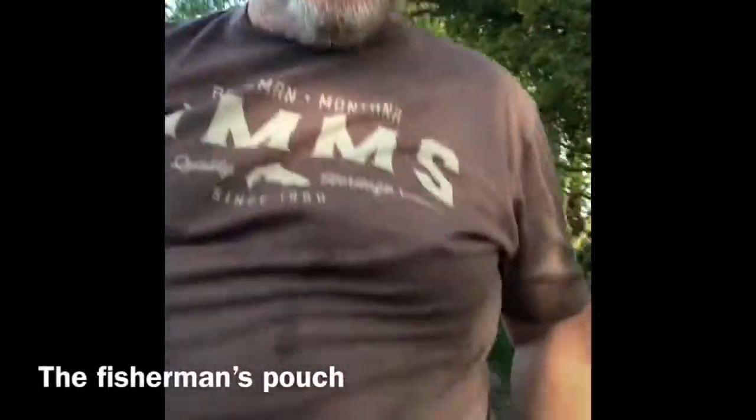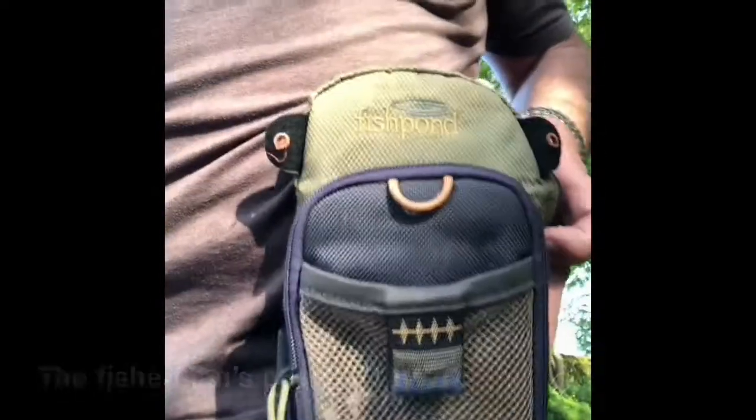Tackle Tart 39, and today's subject is a piece of equipment that's very easy to forget about but is really essential — and that is the humble fisherman's pouch. Here it is, there's the fisherman's pouch.